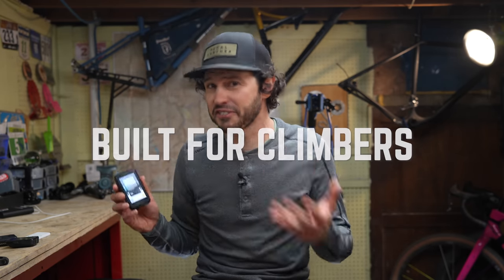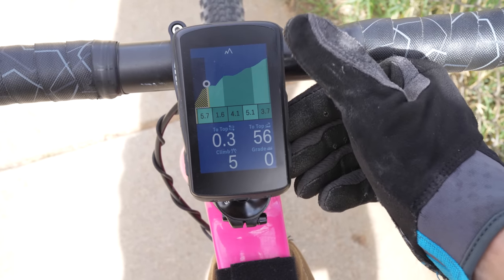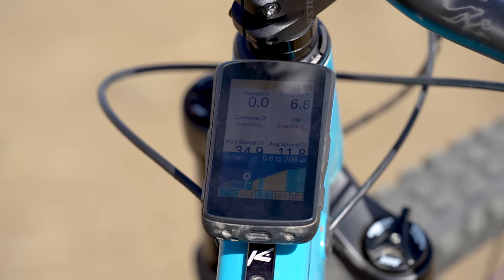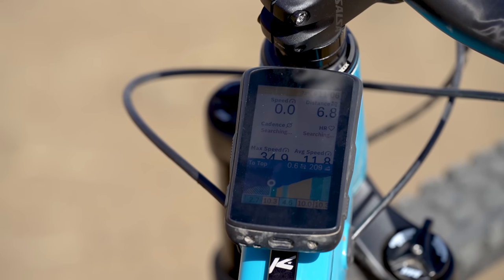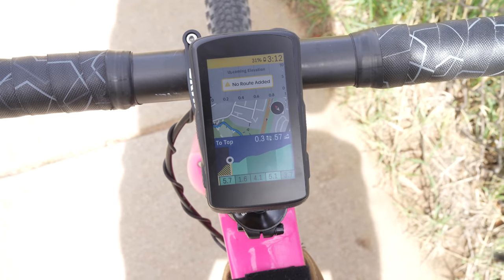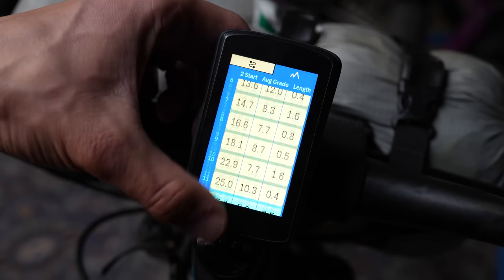Hammerhead really wants you to climb with this device — it loves its climbing features. They just launched the predictive path climber feature, which is the first of its kind. It predicts the path you are going, and if there is a climb ahead, it shows the stats of that specific climb such as grade, distance, and progress. It's not perfect, as it can't always predict where you are going, but it is cool technology available even without uploaded routes. When you do have a route uploaded, you can swipe up from the bottom to see all of the climbs in that route — how far they are from your current location, the grade, and length, to get a general sense of the upcoming terrain.